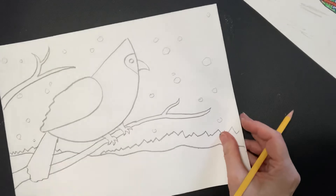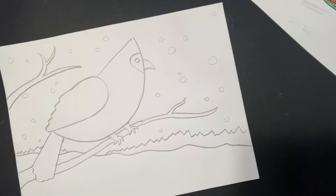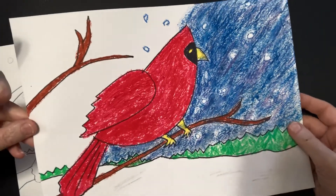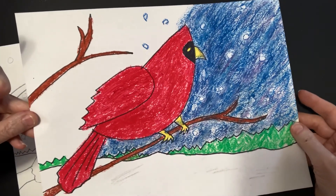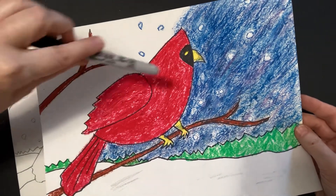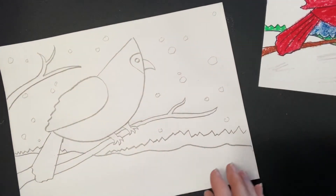We are ready for color! Now I want to give you the option: if you would like to outline in Sharpie you certainly can — I did that on this picture. So if that interests you, Sharpie all your shapes except for your snow. But I'm not going to do it on my drawing here.